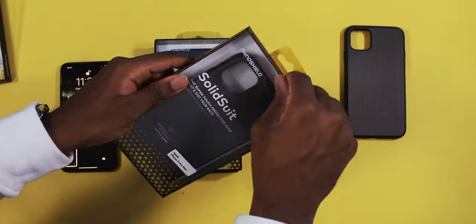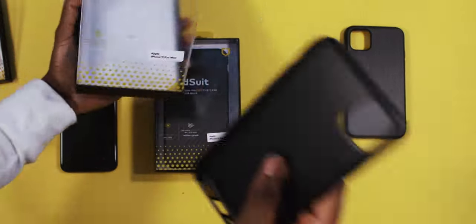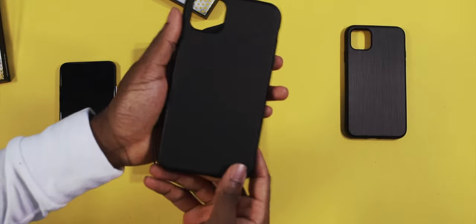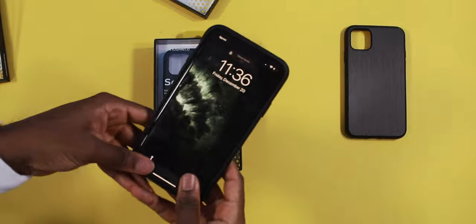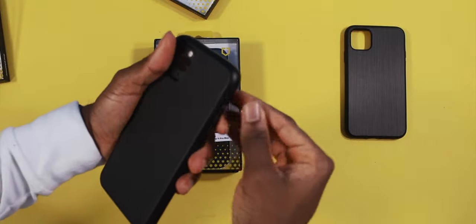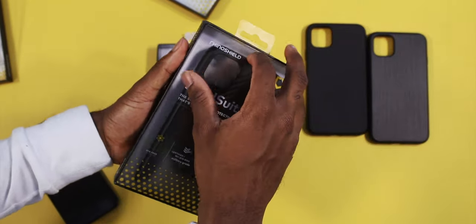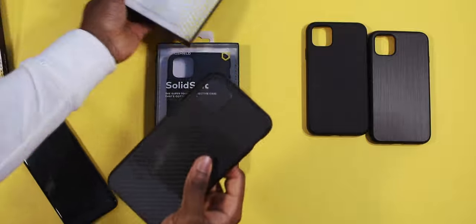Let's look at the next one — pretty much exactly the same, just a different color. It's a nice matte black material, so you're not going to get any fingerprints. The buttons are nice and easy to flip on and off. Very, very soft back. Now let's take a look at the carbon fiber one — this is the one I'm really excited for. I love carbon fiber cases.